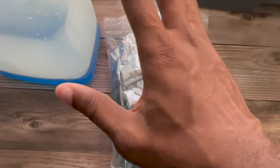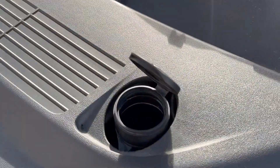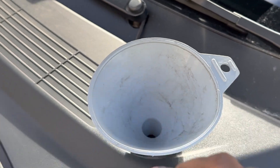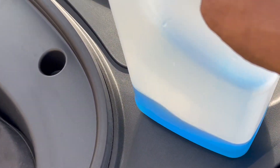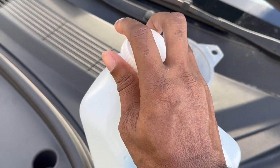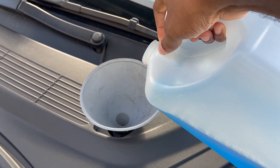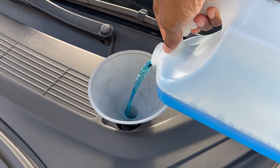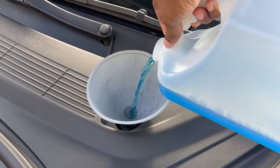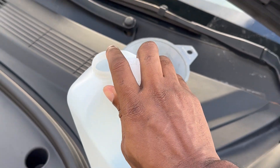For about 12 bucks — I'll leave a link down below. I bought these two separately, but if you want to buy the jug too I'll leave a link for that as well. For this alone it was about 12 bucks, so 12 bucks for 100 tablets that each fill up a gallon. A container like this will last you months and months, so looking at this it's probably like a five-year supply.